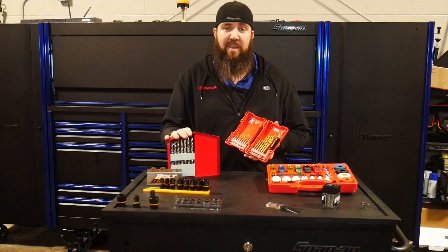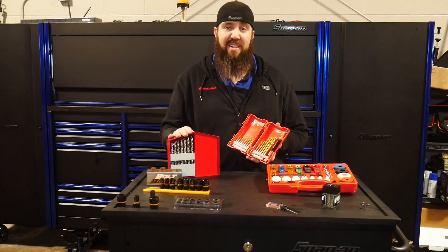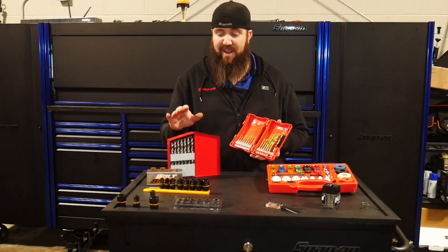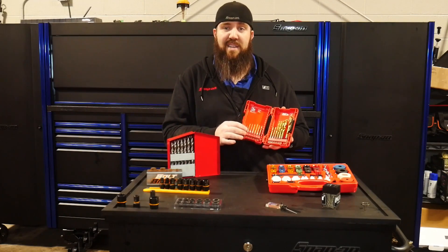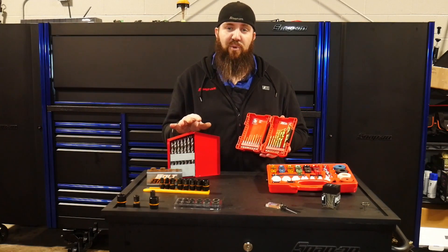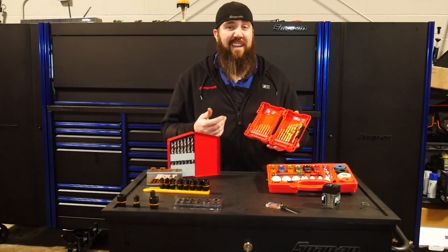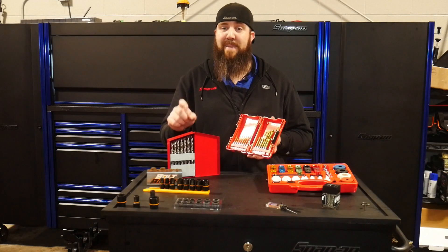The Hyperstep drill bits from Matco are going to run you $369 — a pretty big penny right there. If we go over to something like these Milwaukee Tools drill bits — I know this is a smaller set, but they do have larger ones comparable in size — a 24-piece set for right around $25 to $30. Like I said, you can buy a whole lot of drill bits for what the Matco set costs.